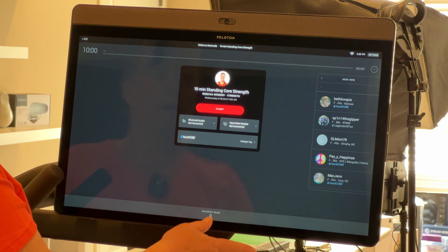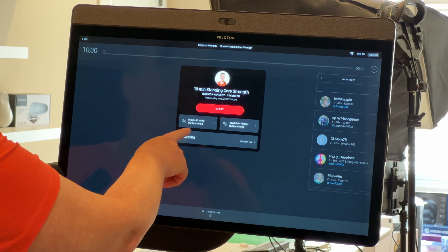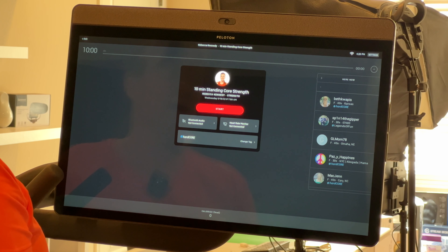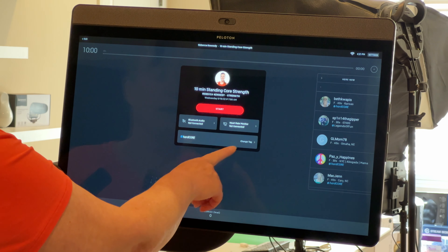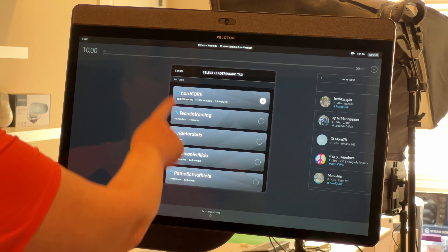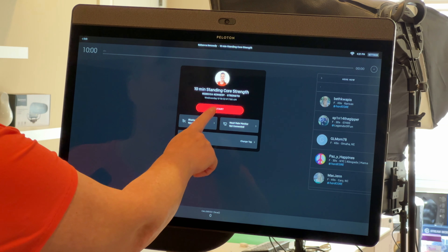When you go to start your workout from the stack, you'll see all the functionality on screen. You can connect a Bluetooth speaker, use headphones for privacy, or connect an external heart rate monitor that Peloton sells. I use my Apple Watch for heart rate. You can also change your hashtag tag just for this specific workout — I like Hardcore because I'm working out with the Hardcore crew right now.